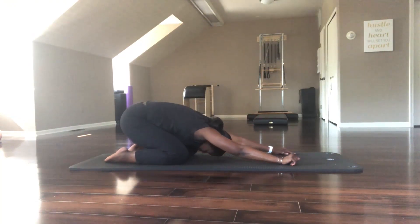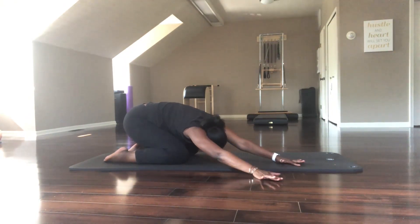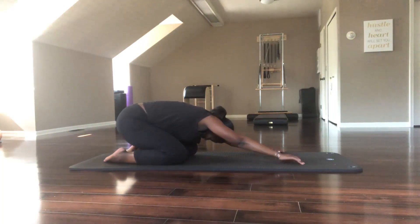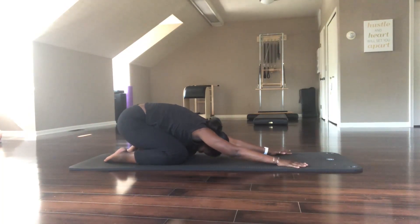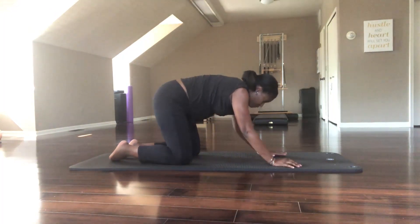Gently shift back again. Start to walk your hands over to the right, let your hips shift to the left. Feel that good side bend, and then go over to the left — same thing, just this nice little side bend, and feel the sides of your body opening. Then come back through to center and really melt.